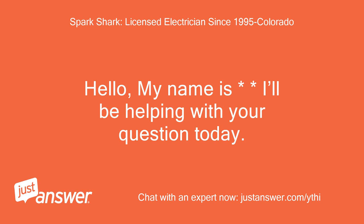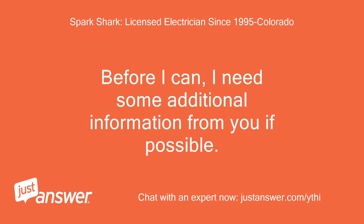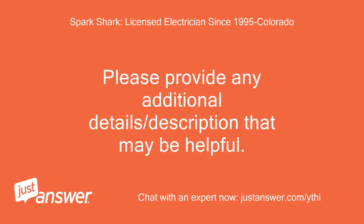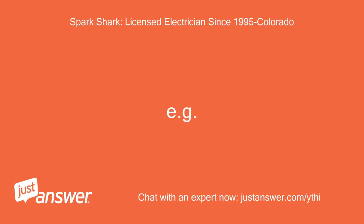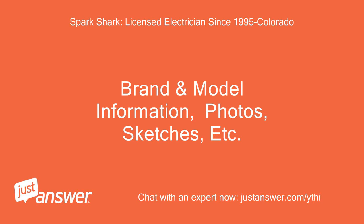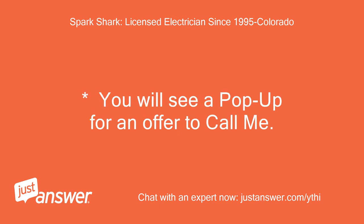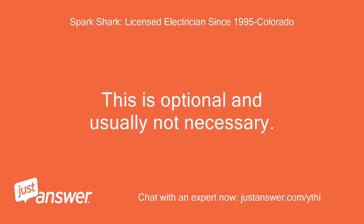Hello, my name is [expert] and I'll be helping with your question today. Before I can, I need some additional information from you if possible. How many circuits do you have in the garage? Please provide any additional detail or description that may be helpful — for example, brand and model information, photos, sketches, etc. Anything that will help me understand what you have going on. You will see a pop-up offer to call me; this is optional and usually not necessary.